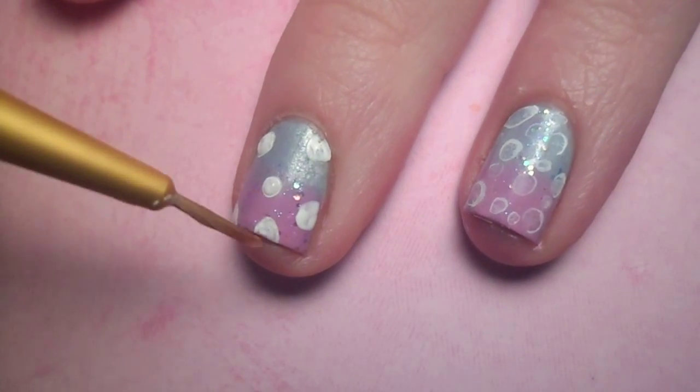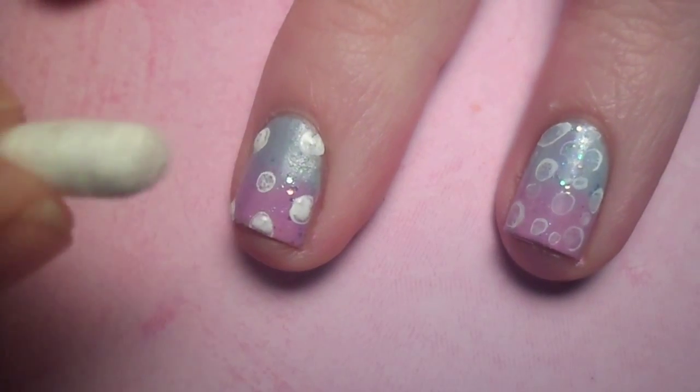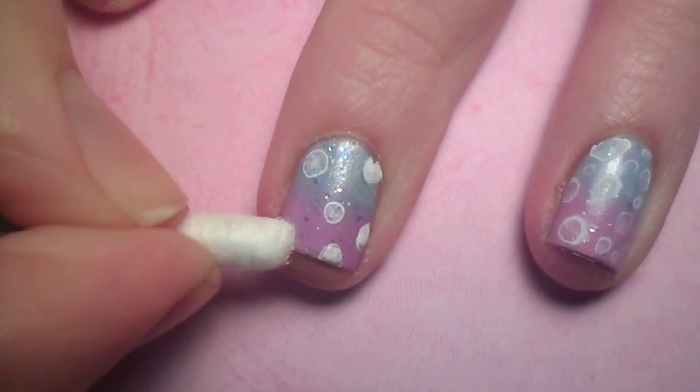Before the paint dries, add a drop of water to the center of each bubble. Then with a Q-tip, tap the center to absorb the extra water.